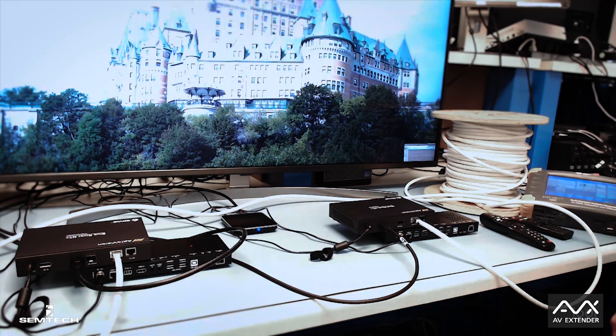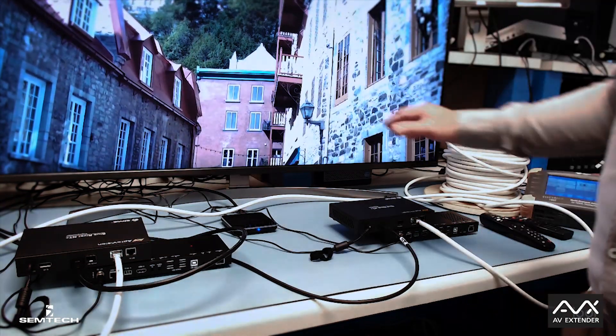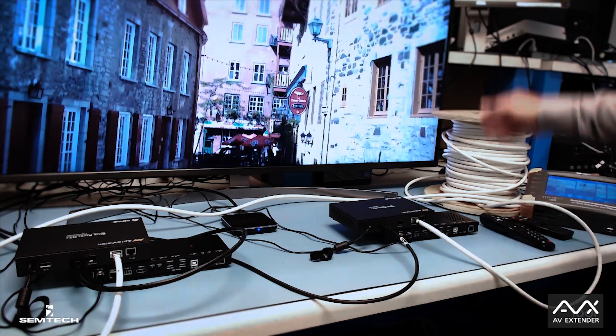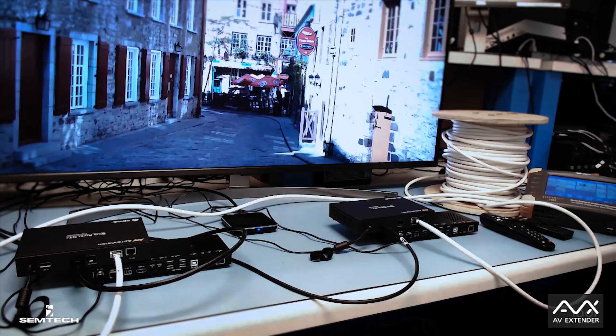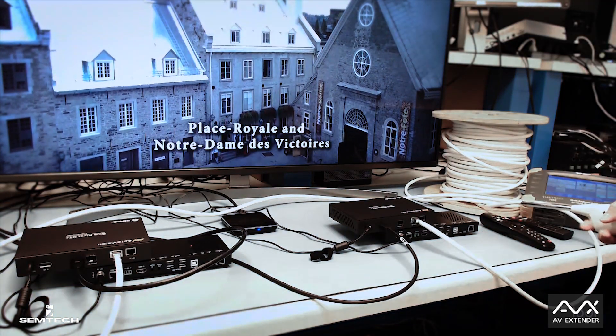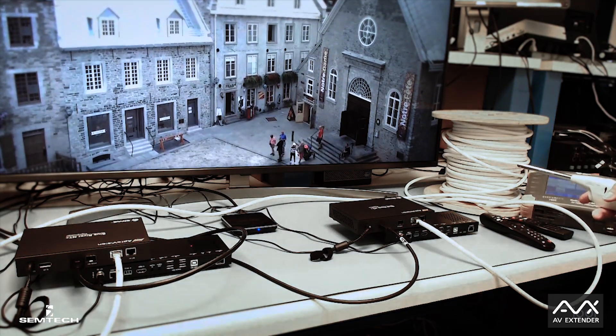Here's the interesting part — the demo itself. We start with the AVX box connected: 4K content going to the transmitter, receiver with 70-meter cable, and then to the TV. As I take my barbecue lighter to generate noise, we can't see any. The screen is perfect, stable, there is no artifact.